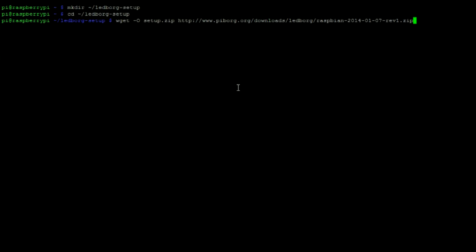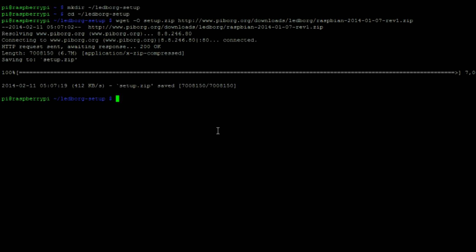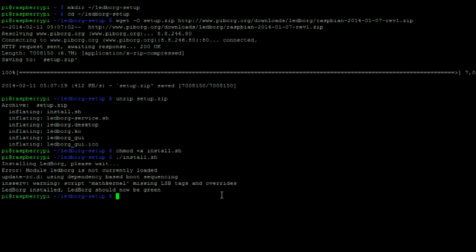Then log into your Pi and make the following directory. Then navigate into that directory with this command. Then enter the following command to download the necessary files. Once complete, unzip the setup folder. Then enter this command, and then run the installer.